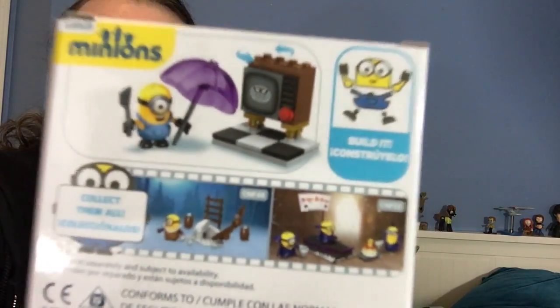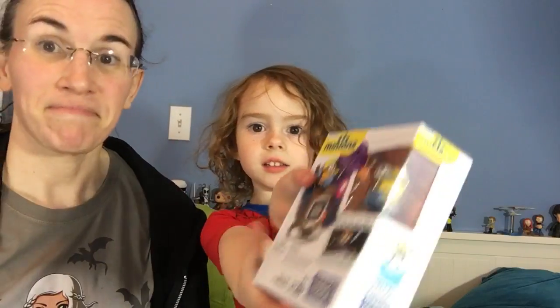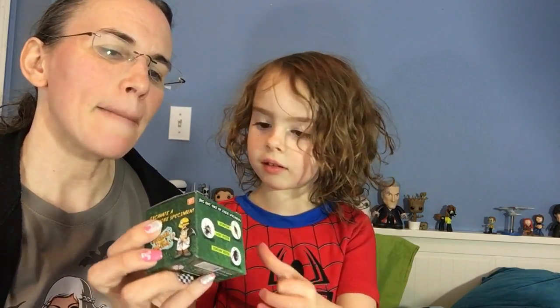This is the Silly TVs Mega Block set, that's fun! The girl box also had a yo-yo and a Minions Mega Block set. What else do we get in here?